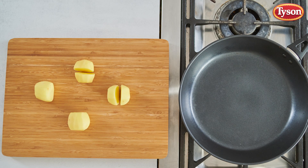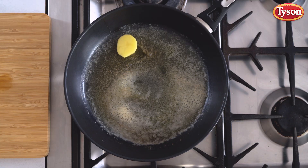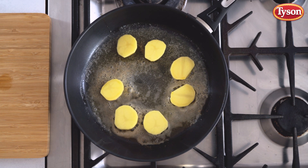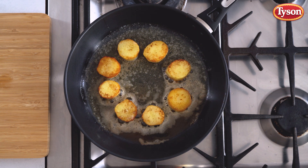Cut the potatoes into a cylinder, add to the sauté pan with a little olive oil, butter and salt. Baste the potatoes as they cook until they're golden brown on the bottom, then turn the potato over and repeat. Add the stock and simmer for 10 minutes.